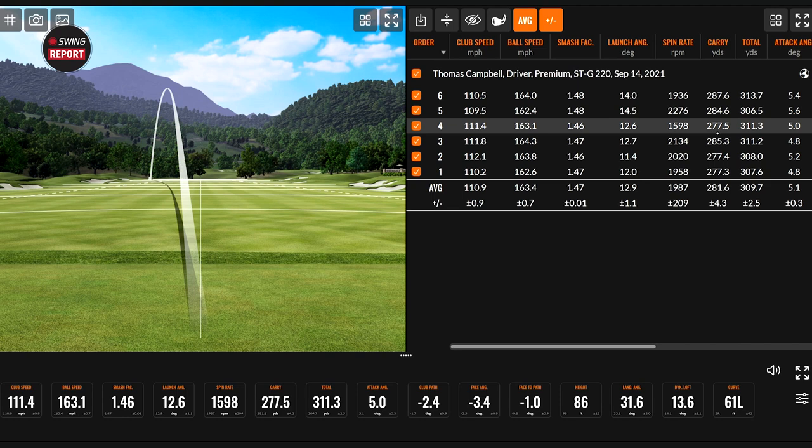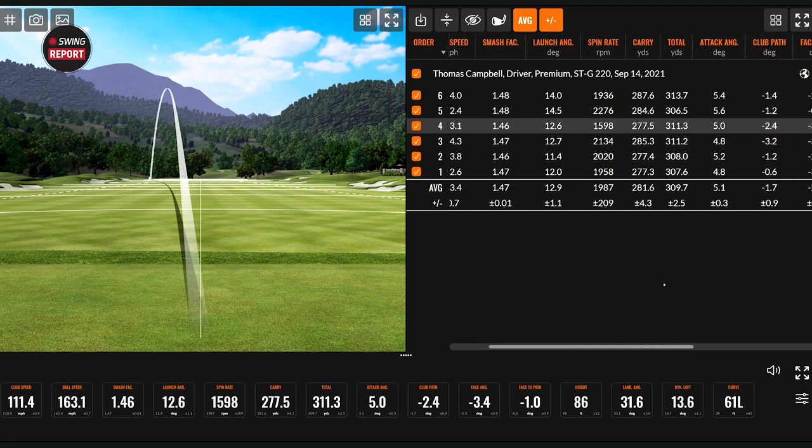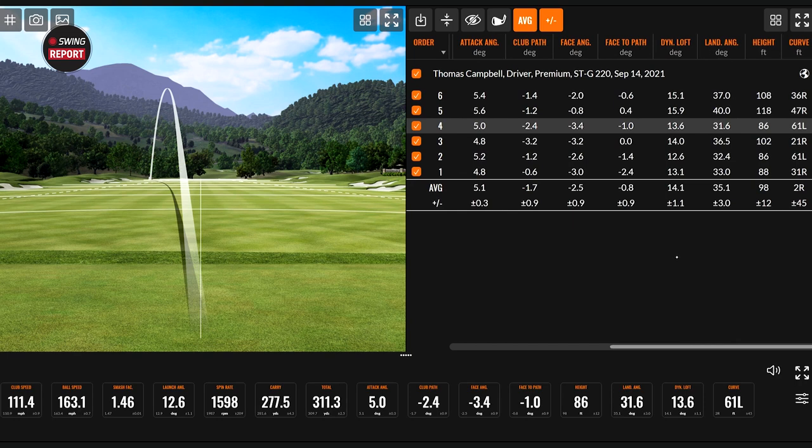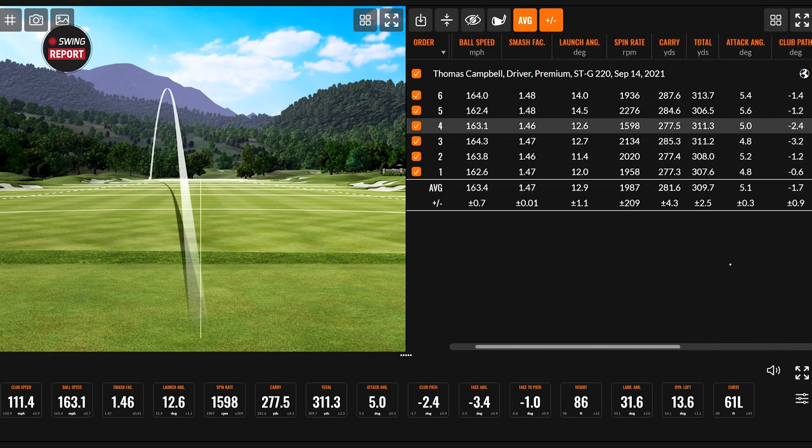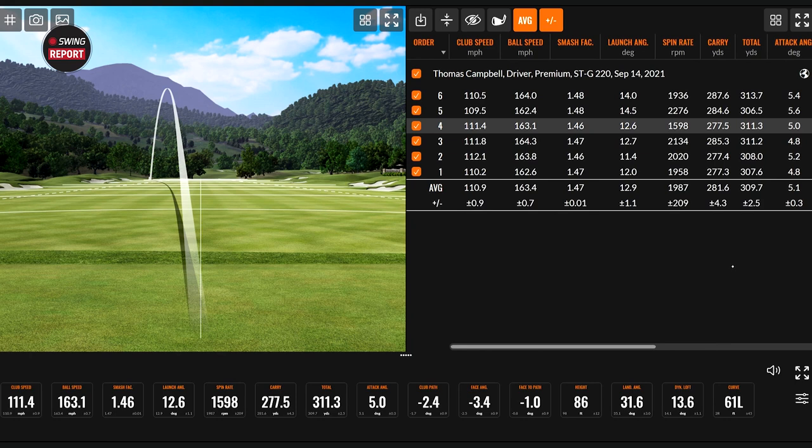This is some pretty good numbers. It's a chilly day — you're not going to be swinging at your 115 that you can get to sometimes indoors — 110.9 in the cold today. It's probably fifties temperature-wise. And you're still hitting the ball 310 yards on average total distance with 110 mile an hour club speed. I would take that in a heartbeat.